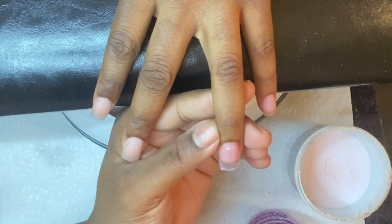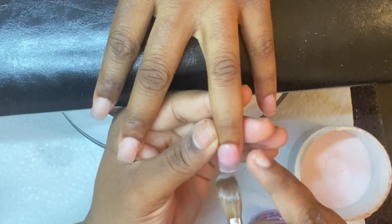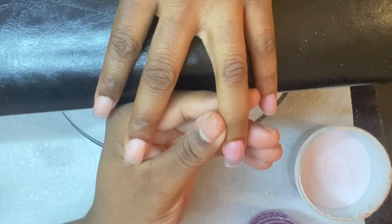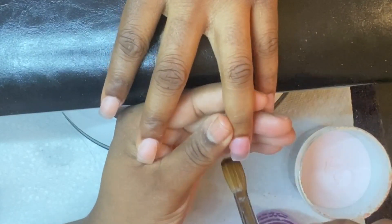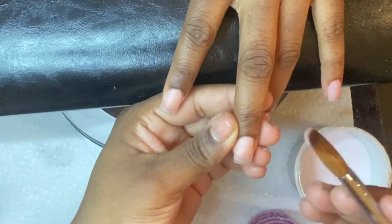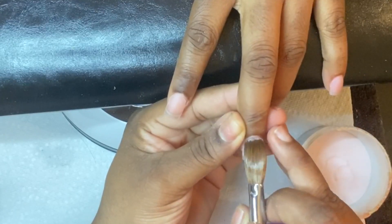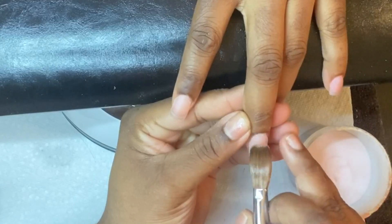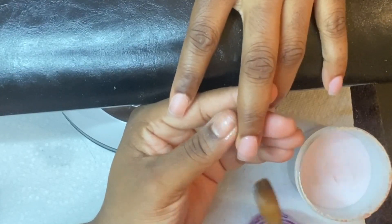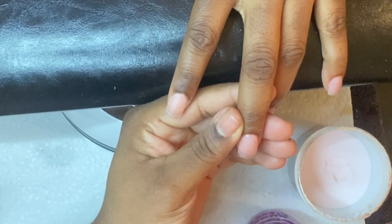I'm also using Mia Secret monomer for this video. I'm going in with a medium to small bead and adding on if needed. As you can see, I'm wiping the sides of the nails and smoothing it out, bringing that product down and letting gravity do its thing. Make sure your brush is halfway filled with monomer so you pick up a halfway-dry bead — you don't want runny beads flooding your cuticle areas or sidewalls.